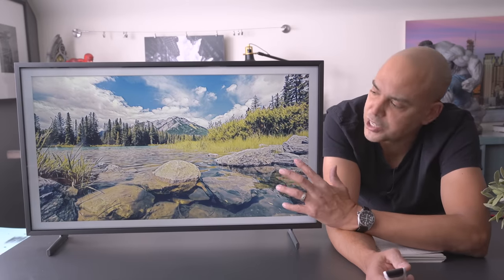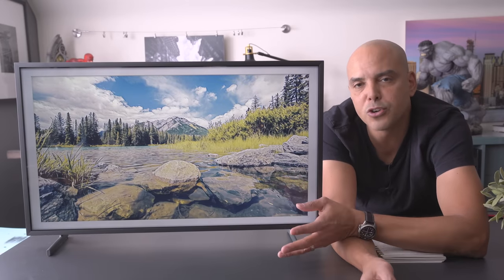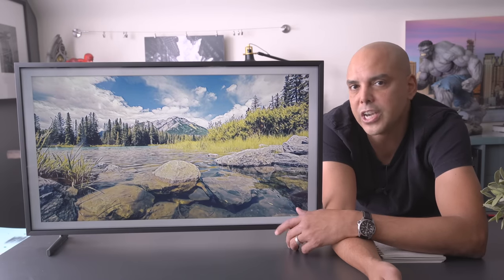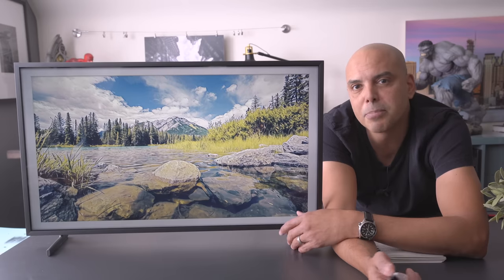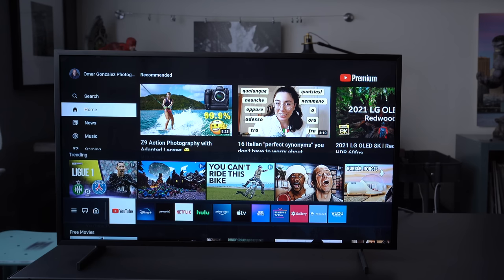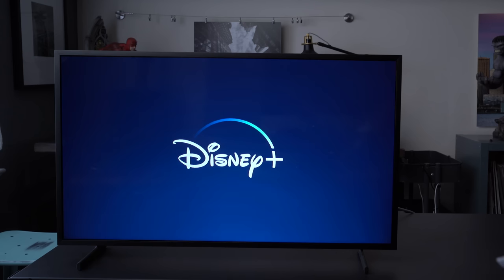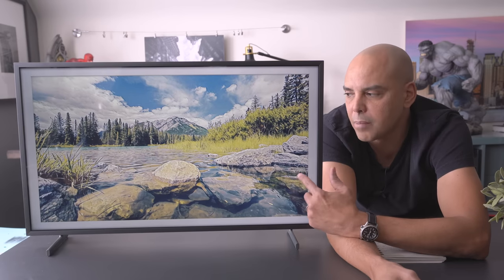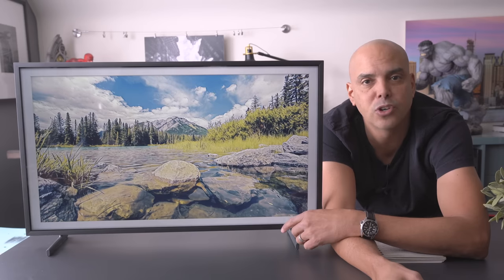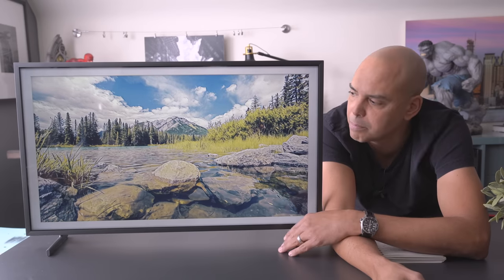The user interface of this TV is a little clunky. Settings changes are a little slow and some things are delayed — it's just not a super fast UI. If you're going to use Netflix, Disney, and all that stuff, I would probably hook up a Roku to the One Connect box and use that interface instead, which is probably a lot simpler.